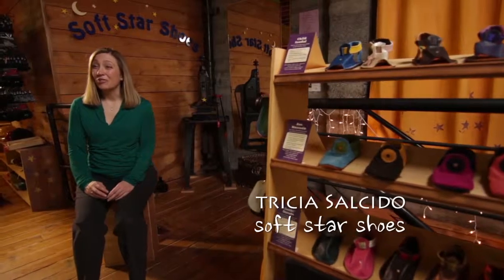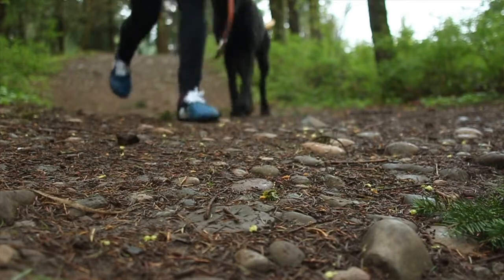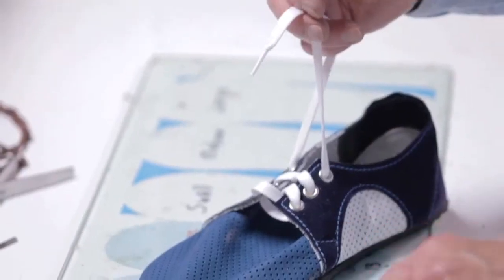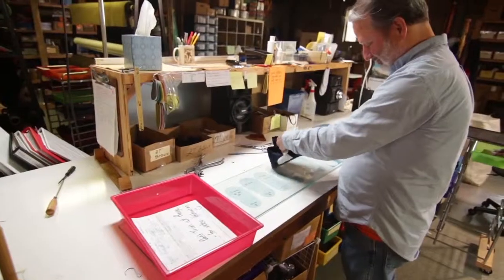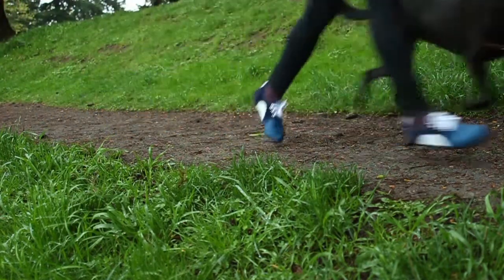Soft Star Shoes didn't really go looking for the running market — the runners actually found Soft Star. They would say things like, 'I was running a marathon in your moccasins.' And we were like, whoa, wait, back up — what did you just do? That kind of got us started on a path to finding out what this was all about, and so we took our moccasin and sort of reimagined it as a running shoe.